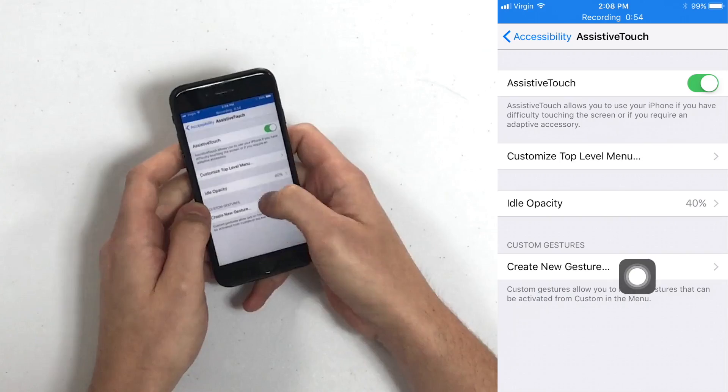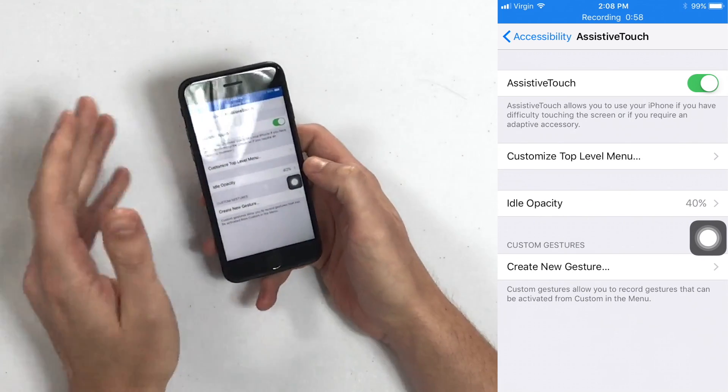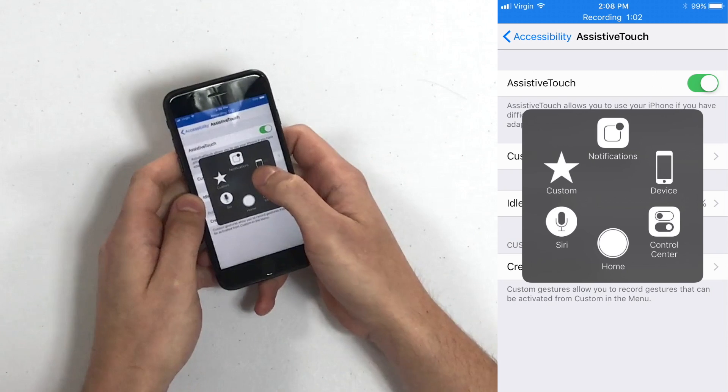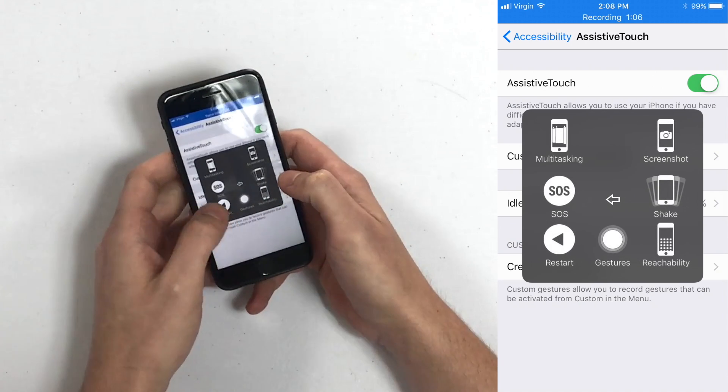As you can see, the little virtual home button just appeared on my screen — drag it wherever you like. The next part of this is to tap the Assistive Touch button, tap Device, tap More, and then tap Restart.